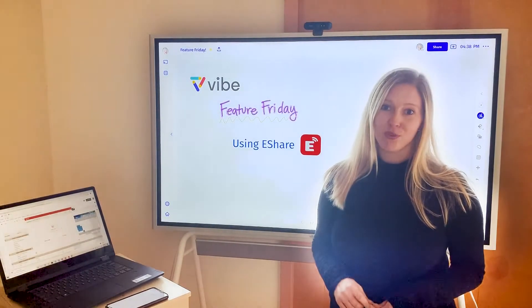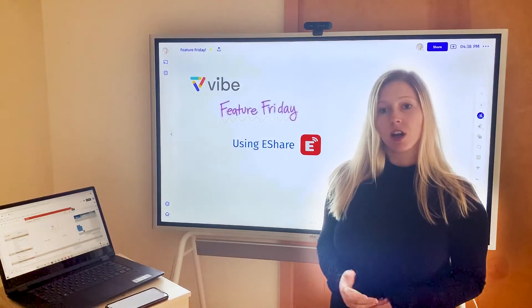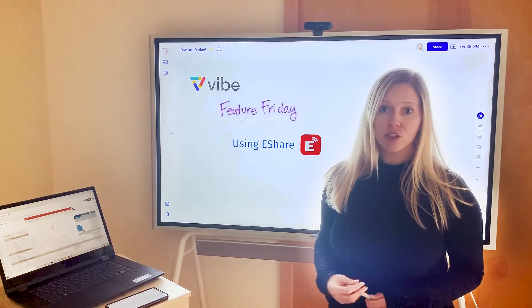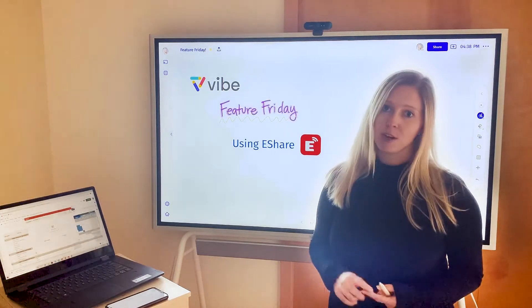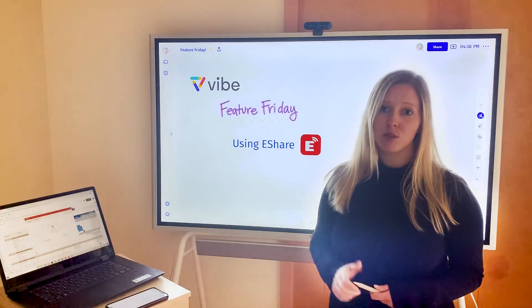Hi, I'm Katie and welcome to Vibe Feature Friday. Today I'm going to walk you through a few examples of how you could use eShare on other devices in tandem with your Vibe board. eShare is a third-party application that's free to use and it's a great option if you don't have AirPlay or Chromecast and want to be able to cast from your device onto the board.